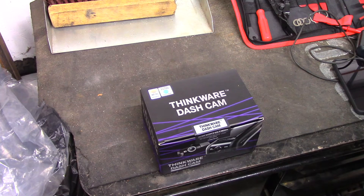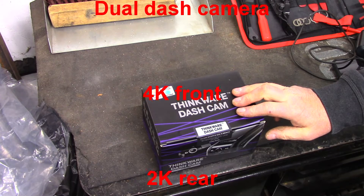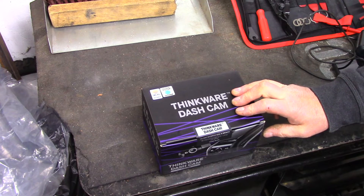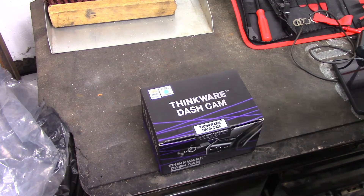Welcome back to my channel. Today we're going to be installing a two-camera dash cam on my 2021 F-150. There's nothing really out there that shows how to do a two-camera install on a newer F-150, the 14th gen, so I'm going to need your help.